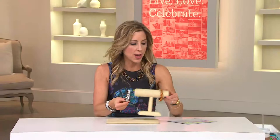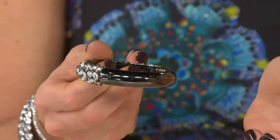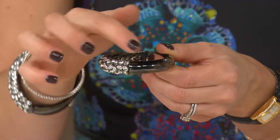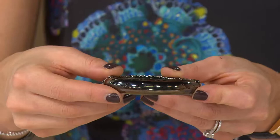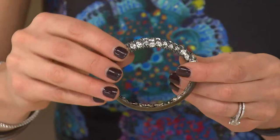Let me show you how easy this opens — look at that, a nice hinge and a magnetic clasp. It doesn't affect the design of the bracelet at all. You don't have anything interrupting that. This is all high-polished here, and this is a gun metal finish, so it's very edgy, modern, fresh — something different. It's going to pair really well if you like to wear a lot of silver jewelry.